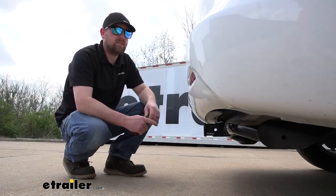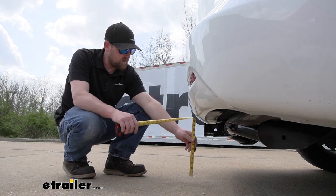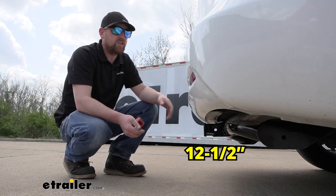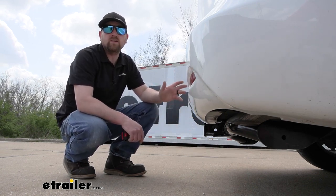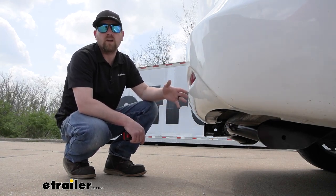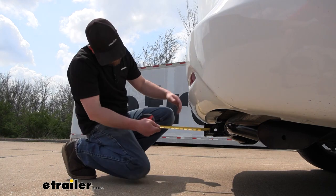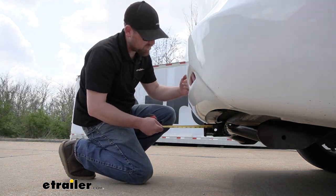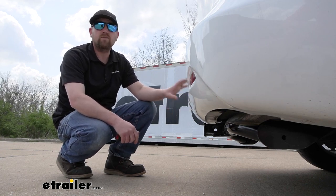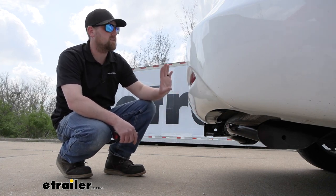Now we can just grab a couple of measurements, and these will help us figure out what type of accessories are going to work best. If we go from the ground to the top inside edge of the receiver tube opening, it's going to be right at about 12 and a half inches. So if you plan on pulling a trailer, chances are good you're going to need a ball mount that has a rise in the shank, probably somewhere in that four inch range. If you go from the center of the hitch pin hole to the edge of our rear bumper, that's going to be about five inches, and you can use that measurement to help figure out if any folding type accessories can be stored in the upright position without hitting the back of your Voyager.